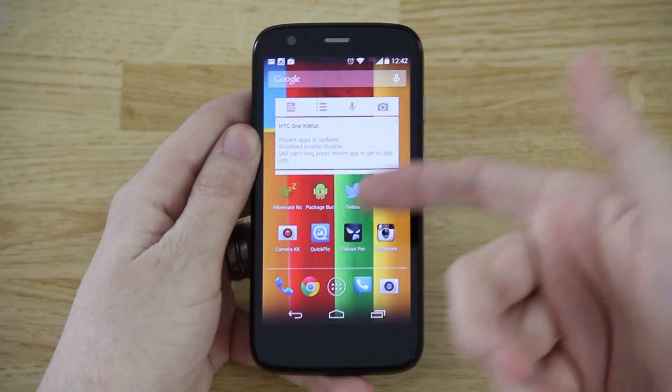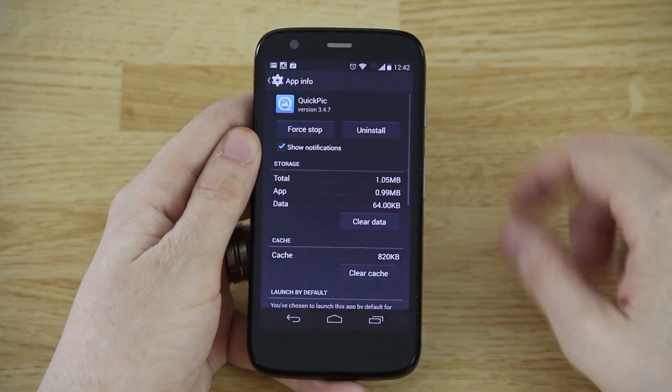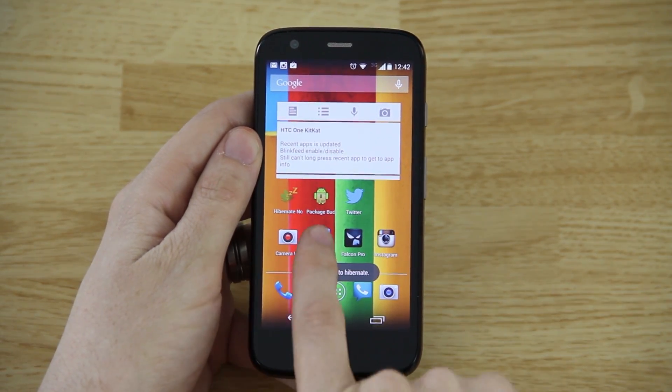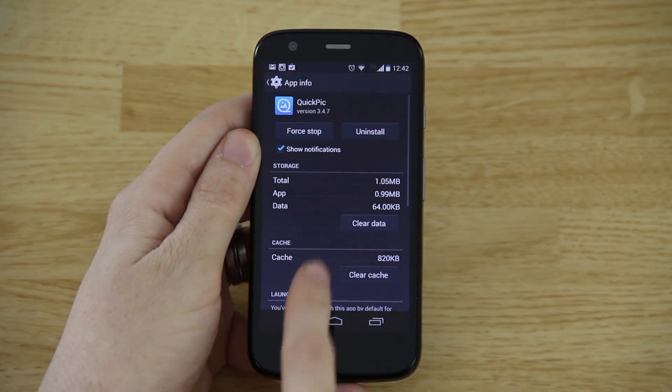So after closing Quick Pic, you press Hibernate Now, force stop, and press OK. You'll see it's kind of grayed out — nothing to hibernate — but if you open an app, it changes.